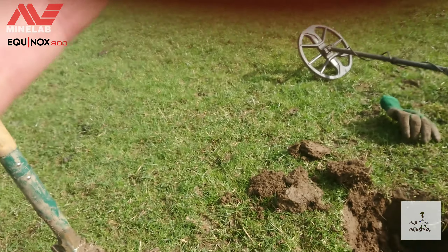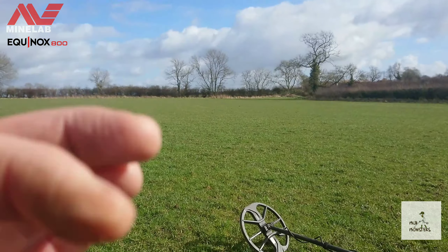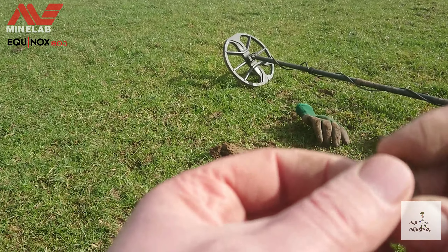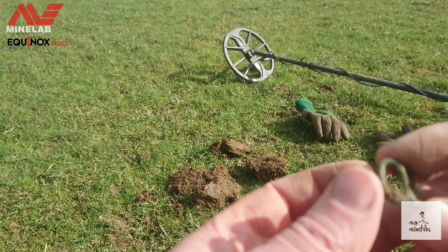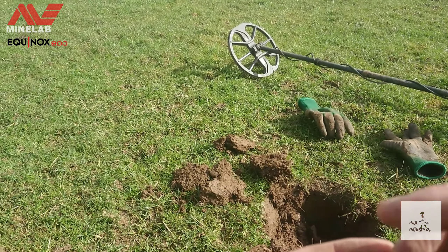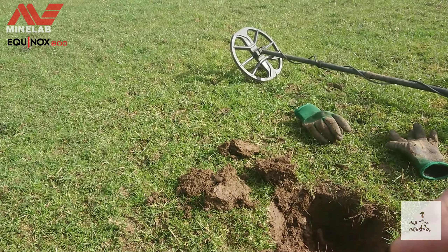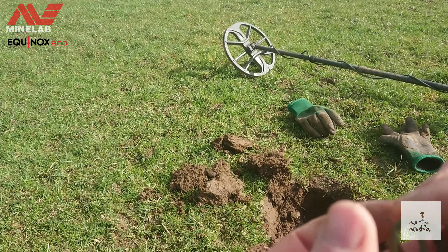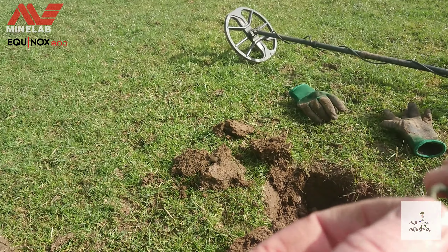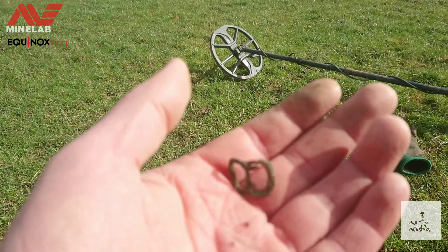I must admit I am finding it very hard on these fields — I'm getting so much chatter coming through. There are electric fences all the way round and even if you're 100 metres away there's constant chatter, so trying to find these signals is very hard work. But let's carry on.